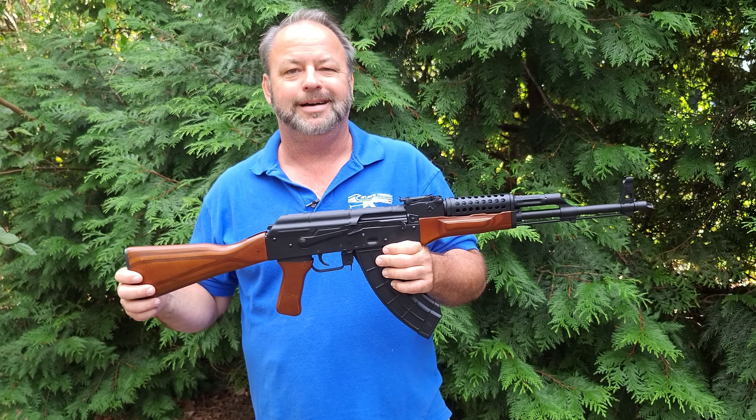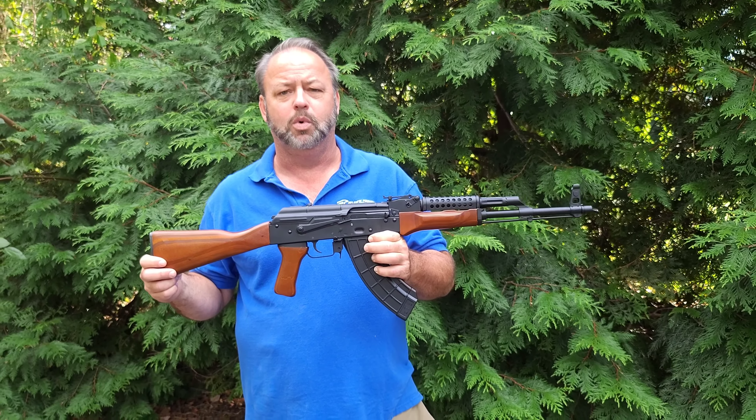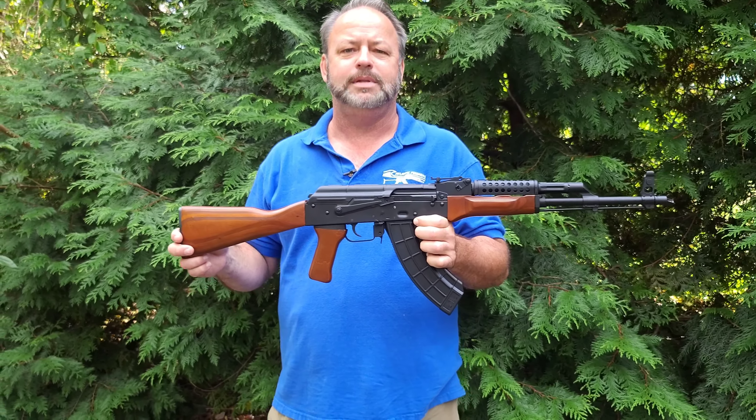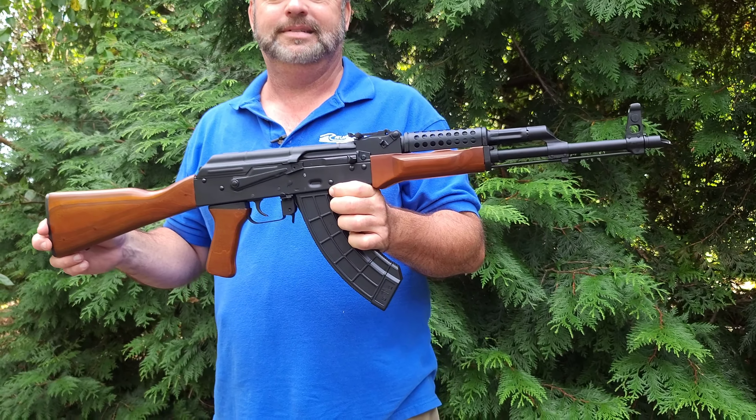I also want to point out it does have a working bayonet lug on the front, so if you want to put your pig sticker on there. Overall, a great gorgeous gun — another beautiful offering, straight as an arrow, dead on the money. I'm sure you'll be happy out of the box. If you'd like to check out this cool honey brown laminate gun or others, stop by our website at AtlanticFirearms.com and thanks for joining us.